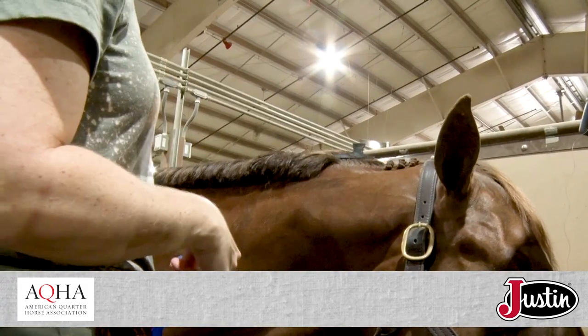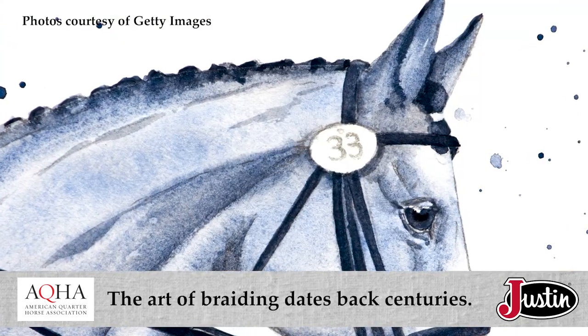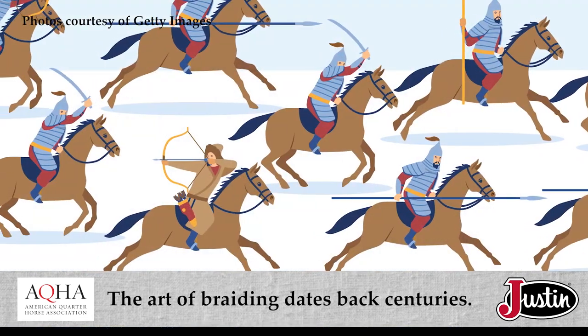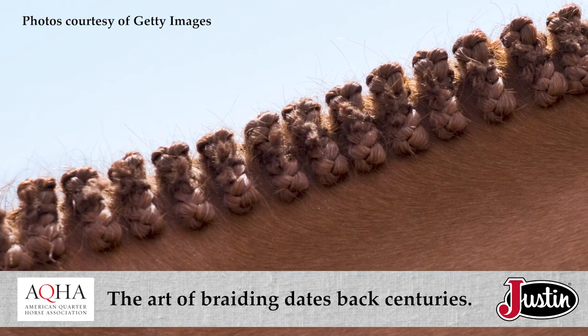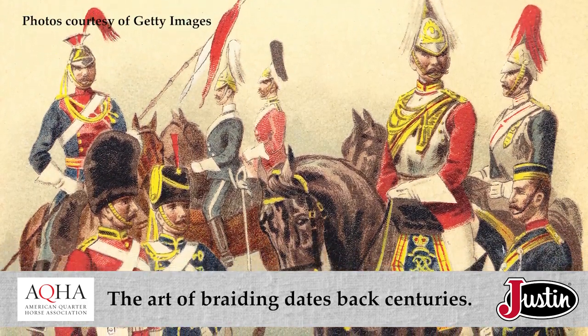While Kelly says braiding is mainly for aesthetic purposes nowadays, a quick Google search teaches us that braiding is a practice that dates back centuries. As horses became the primary mode of transportation, braiding or plaiting their mane was a way to prevent it from getting excessively tangled or ensnared in items like a soldier's musket.